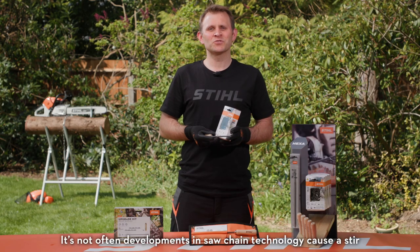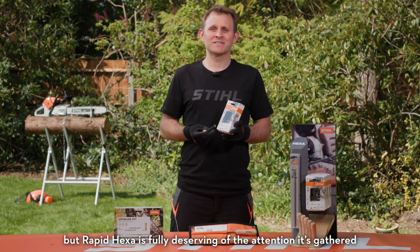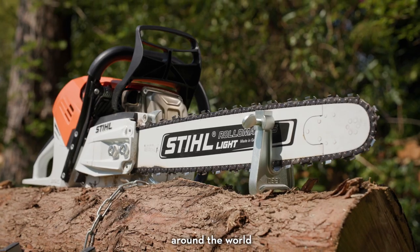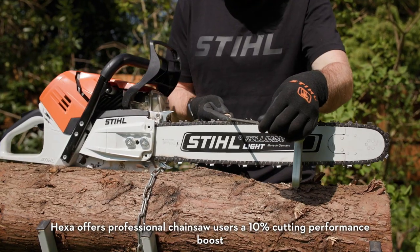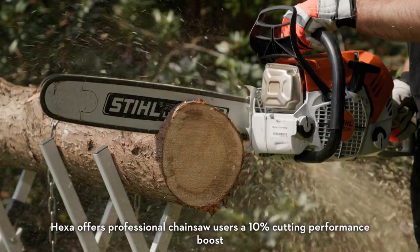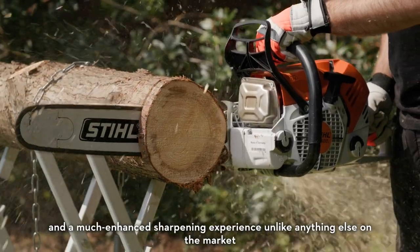It's not often that developments in saw chain technology cause a stir, but Rapid Hexa is fully deserving of the attention it's gathered around the world. Consisting of a patented V-shaped cutting tooth and hexagonal file, Hexa offers professional chainsaw users a 10% cutting performance boost and a much enhanced sharpening experience, unlike anything else in the market.